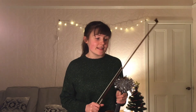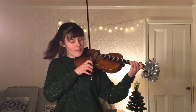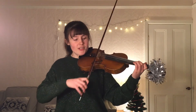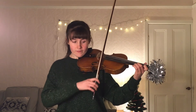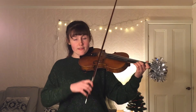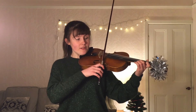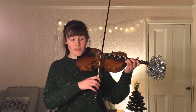First violins, I want to make a few suggestions for the finger patterns you can use. This is at big letter D and big letter O, where we go quite high and we have some semiquavers. I'm going to be starting from the third bar of D. When we reach the G, which is the third beat of that bar, we're going to shift into third position — starting on a 2 on the G, and then a 3 up in third position for that high C.